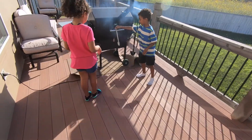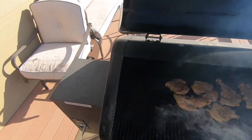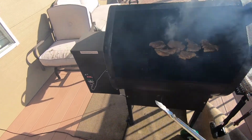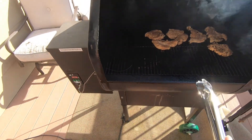Let that cook for about 20 to 25 minutes. It's been about 11 minutes, so we're going to come back out here, open the grill up, and flip the chicken. Look — just grab it, flip it one time, that's it. That's all you got to do.